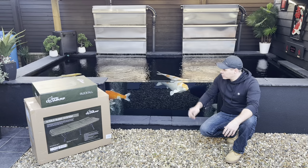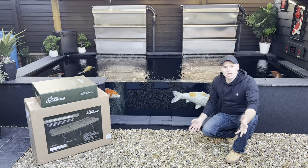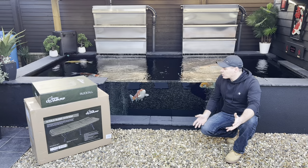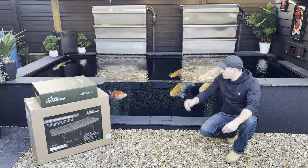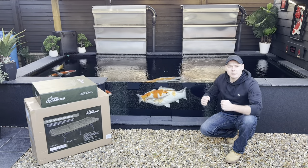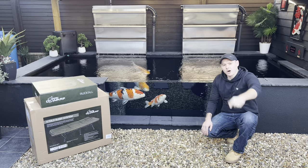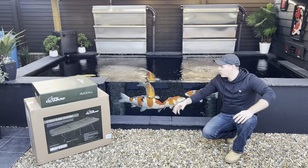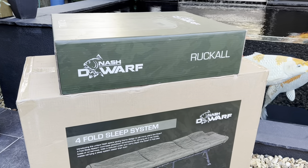The main reason why I went with this Nash Dwarf stuff is because it's a lot cheaper than the Nash Stoke stuff. I just wanted to go lightweight - I didn't want to spend an arm and a leg. The bed chair that I've got, we're going to open it up and do an unboxing. The idea behind it all is nice and lightweight, hit the bank nice and easy, and obviously try to catch a few carp this year. Let's crack right into this, open it up, see what we've got, and have a bit of a review.